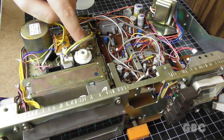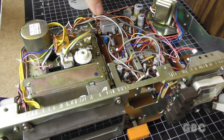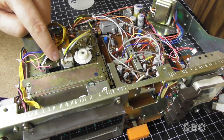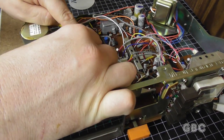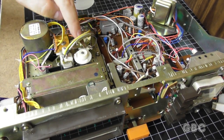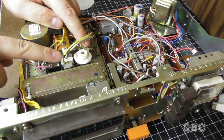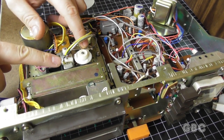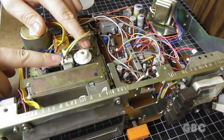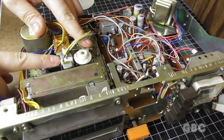Before I get to cleaning, this right here is the actual trigger mechanism that moves the head to change programs. That little wheel will actually grab the arm, it'll move it and lower the head down. Right now it's set for program 1, program 2, program 3, and program 4, and it'll come back up — program 1.